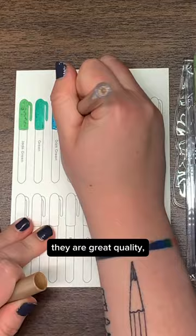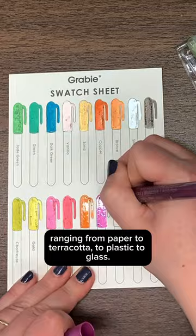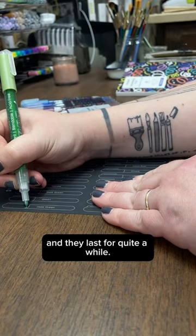They're a great quality, and they go down on so many different surfaces, ranging from paper to terracotta to plastic to glass. They're really versatile, and they last for quite a while.